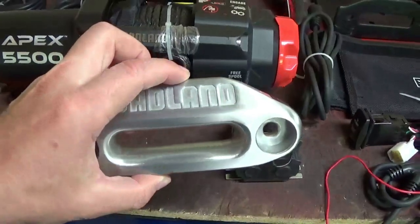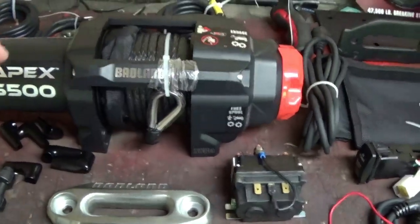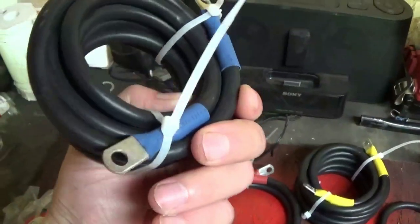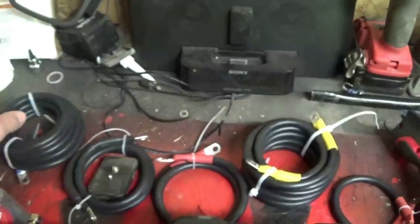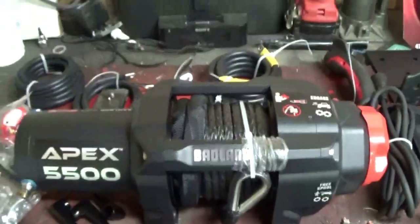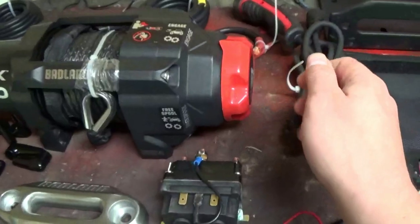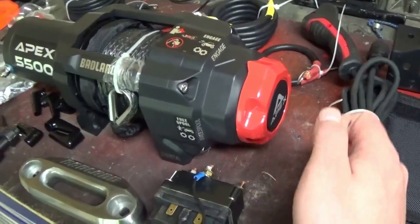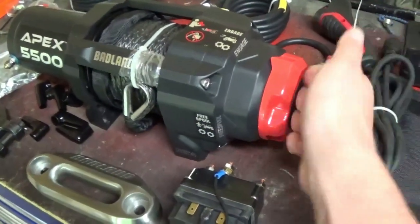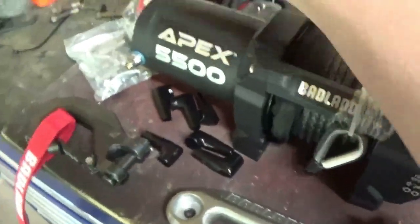They give you a brand new fair lead. I am going to start using synthetic winch rope because if it snaps, it mainly drops. They also give you brand new pieces of wire harnesses to go to the relays, batteries, everything you basically need. Everything on this winch is metal — even the end caps on this thing are metal.